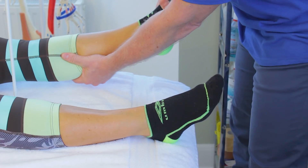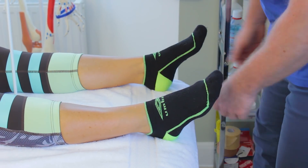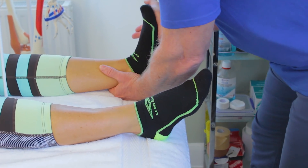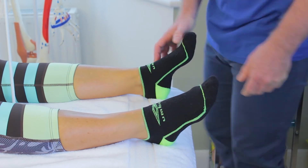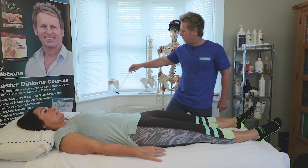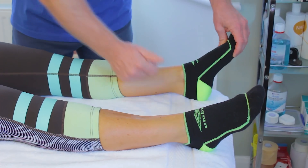Also the gastrocnemius is also S1 innervated by the tibial nerve. If I dorsiflex and ask my patient to push, you can see that she's very strong. So that tells me that S1 on the peroneals and S1 of the gastrocnemius is strong.